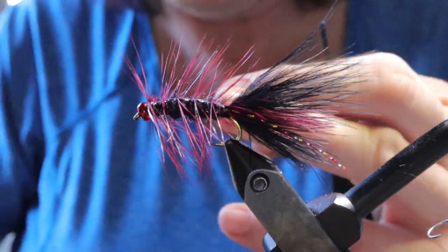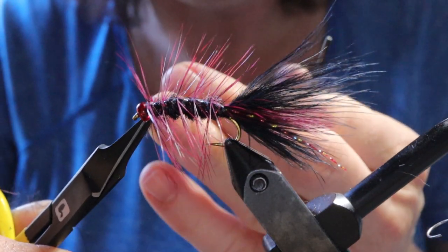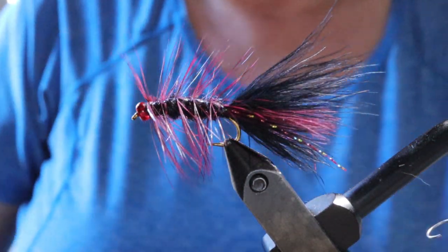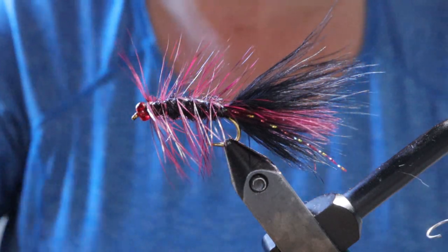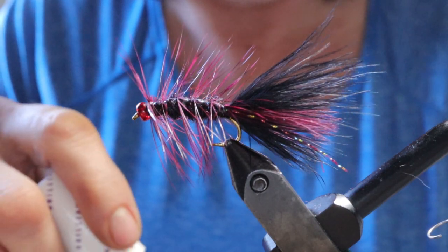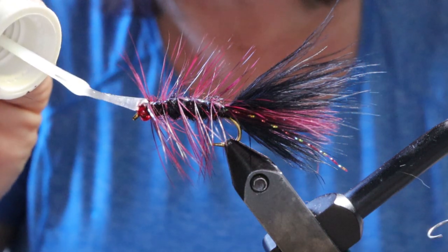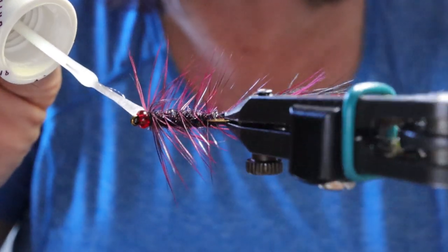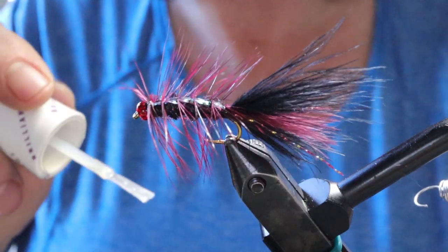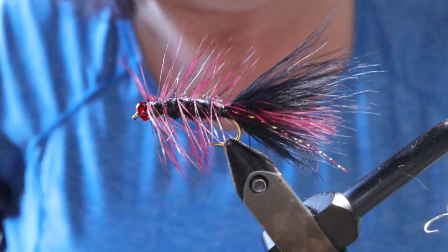My friend Rob said he created this fly up in the caribou one night fishing Sheridan with a bunch of buddies. He was drinking some beer and decided to tie some flies — he tied this pattern up for everyone, and most of the guys that took it out the next day caught fish with it. He's been using it ever since. He gave me a couple; many years ago I had this pattern in red in my fly box and caught lots of fish with it, then ended up losing the red one, but I still have a brown one that I've caught fish on as well. So it's a great pattern.